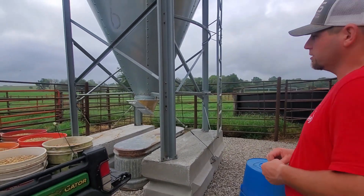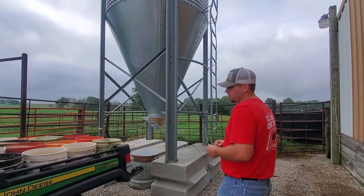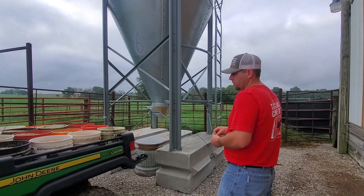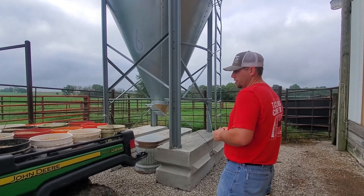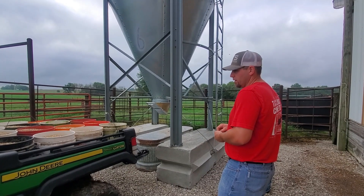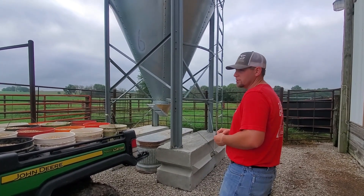We're going to get an auger for this grain bin one day when we get closer to buying a feeder for the gator, but right now it's quicker already than the gravity wagon. The feed flows a lot faster, the pellets don't separate as bad as they did in the gravity wagon, and we like it pretty well so far.